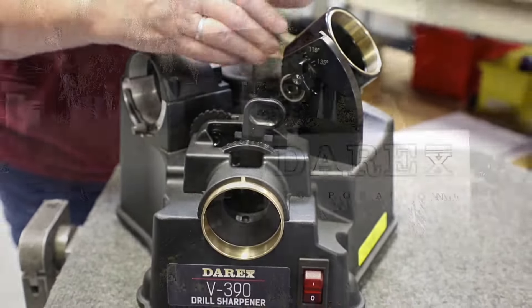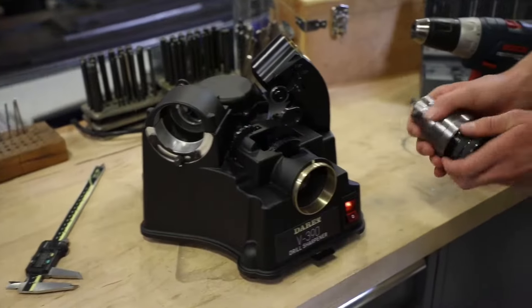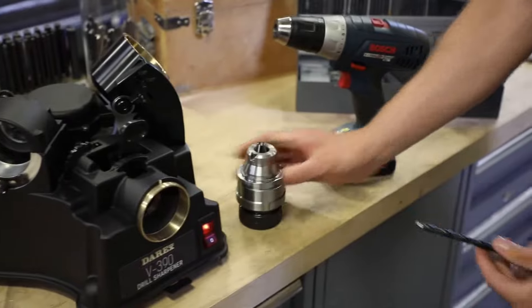All of our Darex machines are hand-built in Ashland, Oregon, and come with a one-year warranty, supported by the best customer service in the industry. Visit darex.com to learn more.